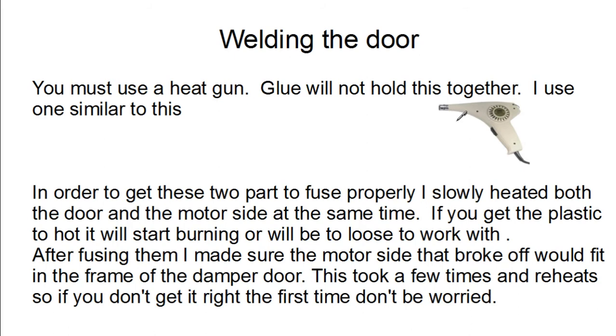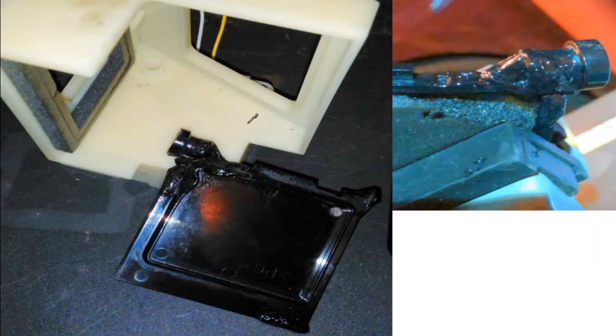But looking at the plastic, it looked pretty hard and kind of brittle, so I decided not to glue it. Instead, I decided to weld it together with my hot air gun. You can use a hot air gun — something like this — to do it. I just heated both parts up slowly to make sure I didn't burn the plastic or deform it too much, and then fused them together.